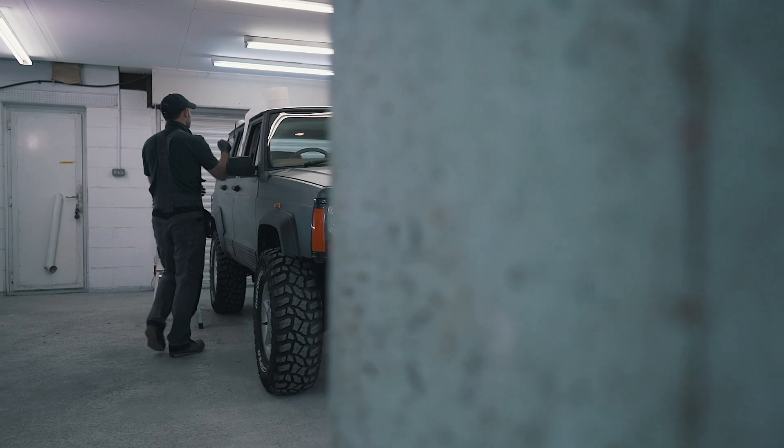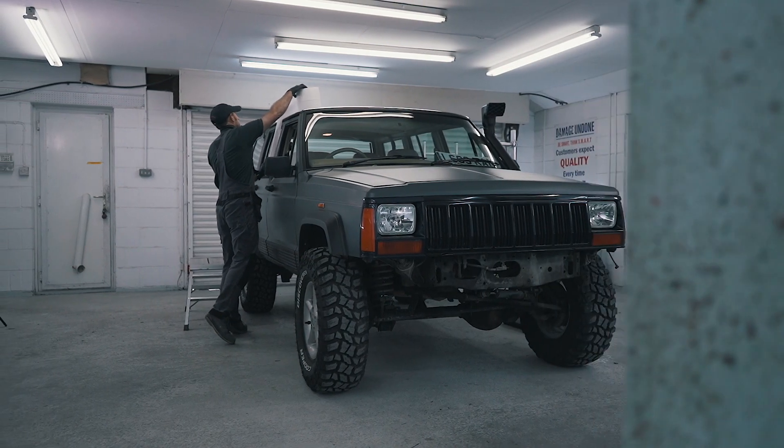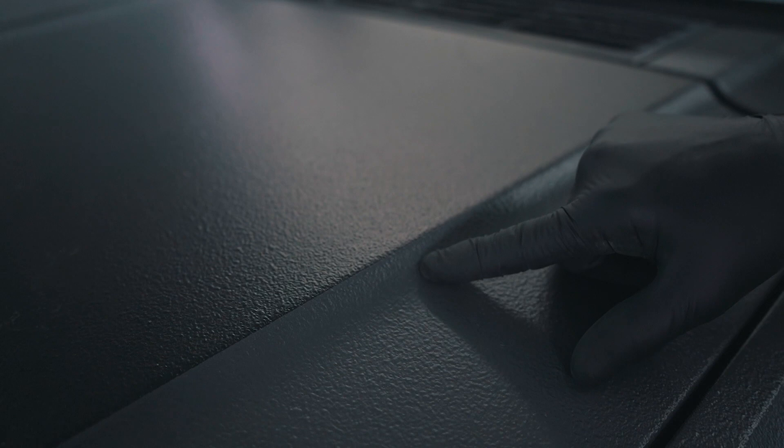Welcome to Q1 Premium Masking Solutions How-to Video with Damage Undone. Today I've got Adam from A&E Dent Removal. We've got this project that we've been working on and today we're going to finalise it. What we've been doing on Adam's Jeep Cherokee is wrap aligning it, which gives it a coarse texture to the vehicle and a really durable finish.